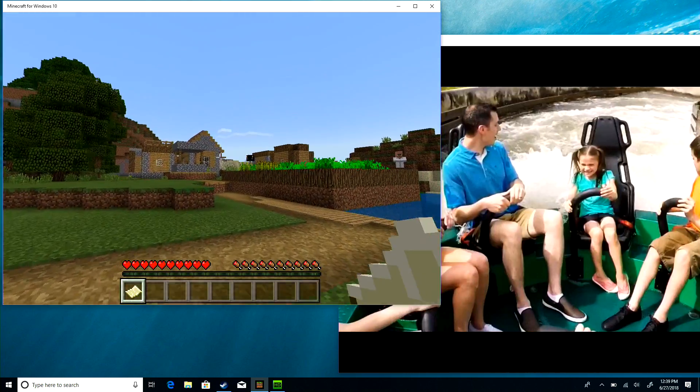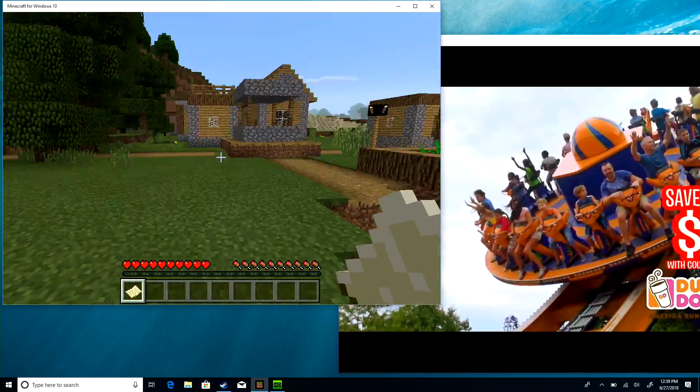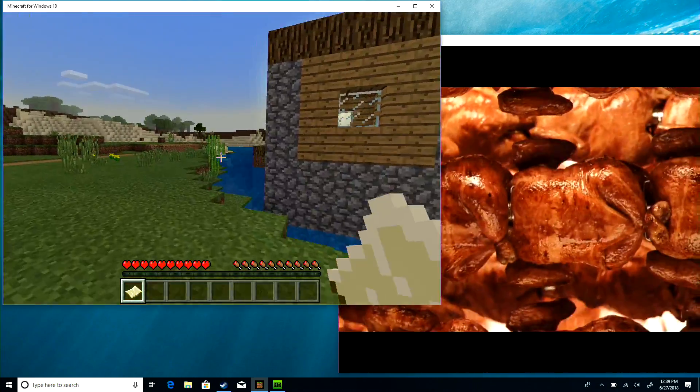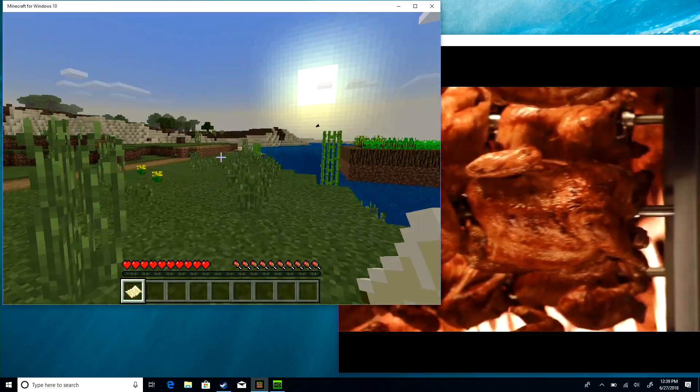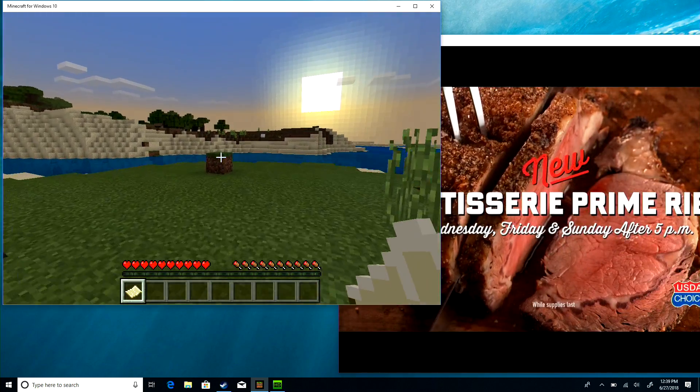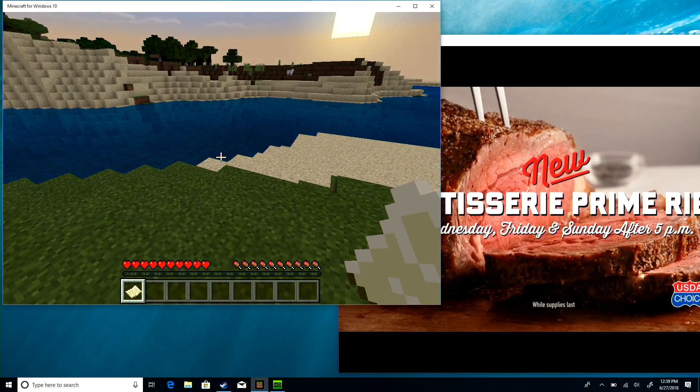There are a number of applications optimized for the ARM processor. Here we're running the Windows 10 version of Minecraft alongside my HD Home Run Tuner, which is tuning in some live television at the same time. The HD Home Run folks are an occasional sponsor on the channel. This is pretty cool to do on an ARM chip in Windows, but know that you can probably do the same thing on a mid- to low-end Intel-based device that might cost a lot less. The big difference here is battery life — and you're giving up a ton of compatibility as a result.